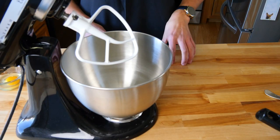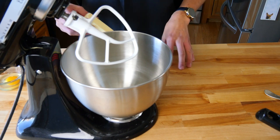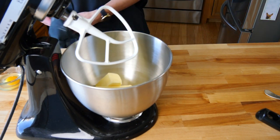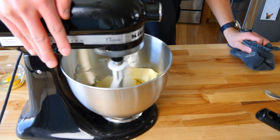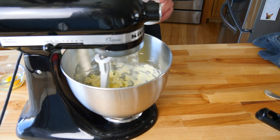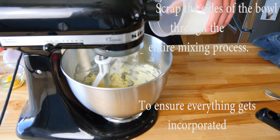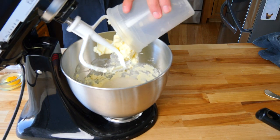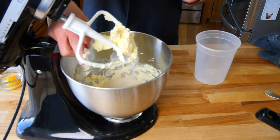Now that we have all of our dry ingredients, we're going to do our wet ingredients. In a stand mixer or a hand mixer, whatever you have, you're going to use 12 tablespoons of room temp butter. Throw it in there and get it kind of softened up before we add our sugar. Now we're going to add three-fourths cup of sugar to our butter.